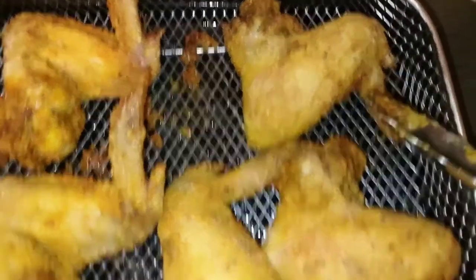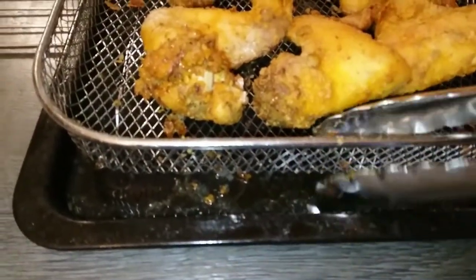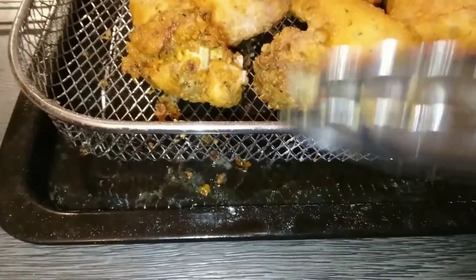Flip them and give them another spray with the Pam. And listen y'all, don't that look good? This is why I love the air fryer — look at all the grease. See all the grease? These two pans came with my air fryer: this basket is for air frying, and this tray is the drip tray that catches the drippings. Look at all that grease that comes just out of the chicken wing alone.